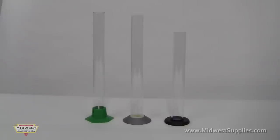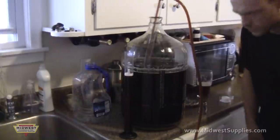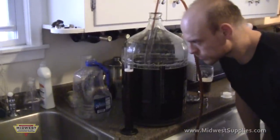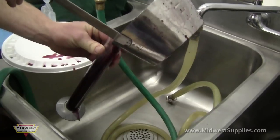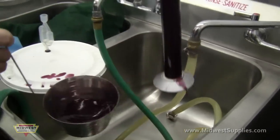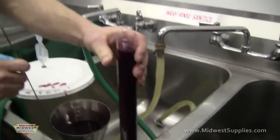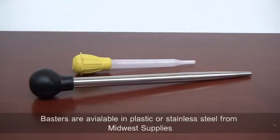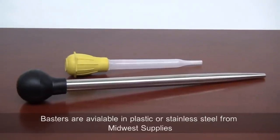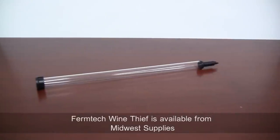It is best to use a hydrometer test jar to take your samples. Test jars are made of plastic or glass and allow you to take small samples to be tested. Newer winemakers and brewers tend to take a lot of samples, but it is usually best to keep the samples down to a minimum. Every time you open your fermenter, you are allowing the possibility for bacteria to be introduced. Use a turkey baster or a wine thief to take your samples, and make sure everything is sanitized before use.